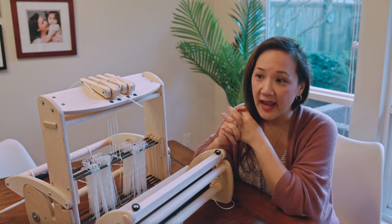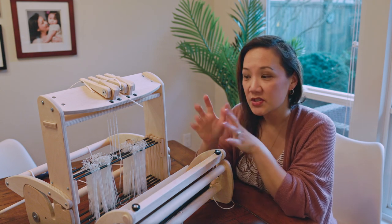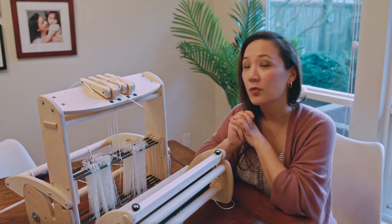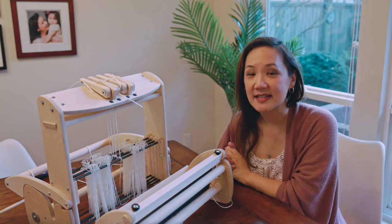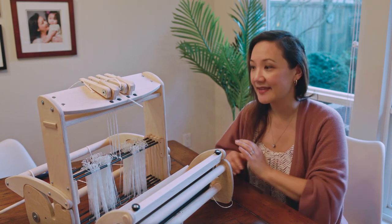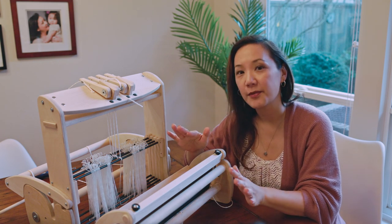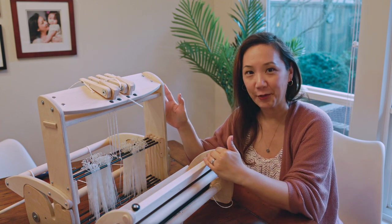Rigid heddle looms can be much more accessible, often less expensive, and just easier to start with than a multi-shaft loom. Today I want to talk about how Schacht has actually created a new product which provides the best of both worlds — the Cricket Quartet — which expands on the functionality of a rigid heddle loom and converts it from a rigid heddle loom into a four-shaft loom.